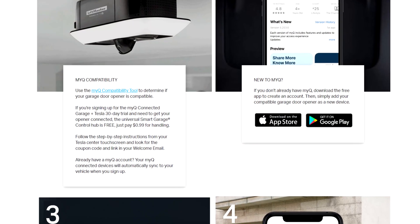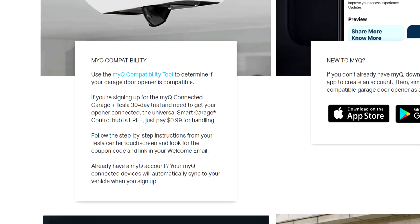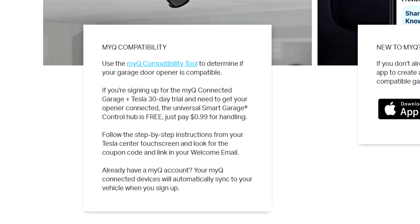MyQ also gives you the ability to access it from your phone, and you can give guest access. If guests are over and you want them to have the ability to open your garage, you give them limited access for the time they're there. Currently on the website, with the 30-day trial you can get a free MyQ garage hub — though I'm not sure if this is for new accounts only or for everyone. Either way, it's a nice upfront savings to get connected to your vehicle.